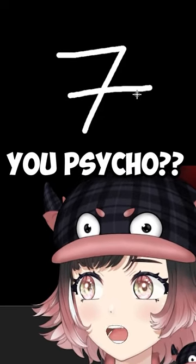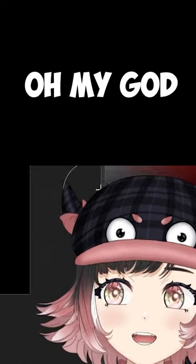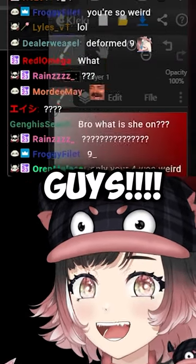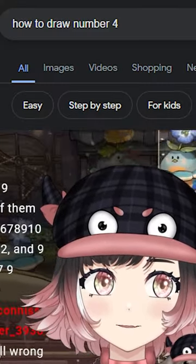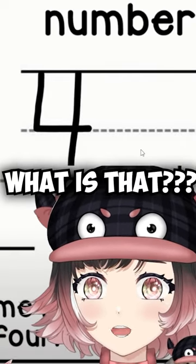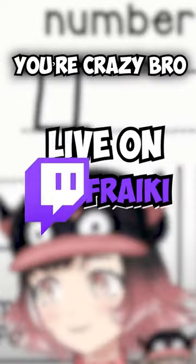You psycho! I bet you guys don't do the curve when you draw number two. Oh my god, you have to curve it, guys — what's wrong with you? Okay, how to draw number four: across and down some more. What is that? That's not a four. If you write four like this, you're crazy.